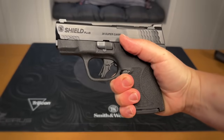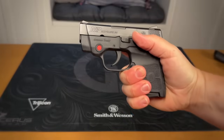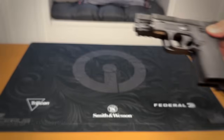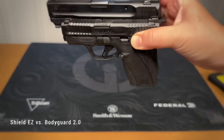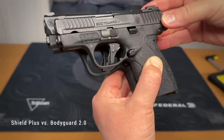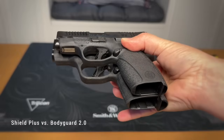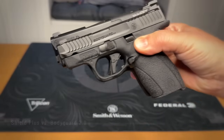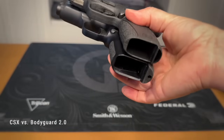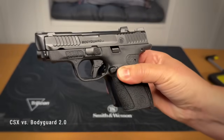To give you an idea of the Bodyguard 2.0's size, here are some comparisons. Starting with the Shield Easy versus the Bodyguard 2.0 — the Bodyguard just looks downright tiny compared to the Easy. Next up, a Shield Plus in 30 Super Carry: from the side it looks similar in size, but from the top angle you can see the Bodyguard is a lot slimmer. After that I brought out my CSX — in many ways the Bodyguard seems like a super slim CSX, though they are obviously different and do have a comparable sight radius.